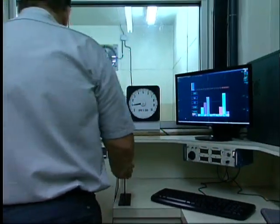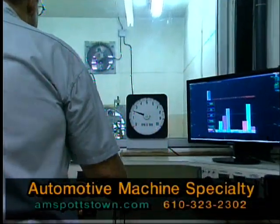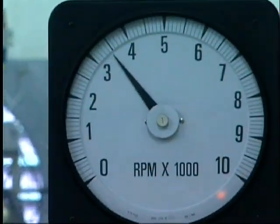Here we go with pull number four. The only change we made was we took timing out — that's ignition timing. We went from 40 to 36. Let's see what happens.